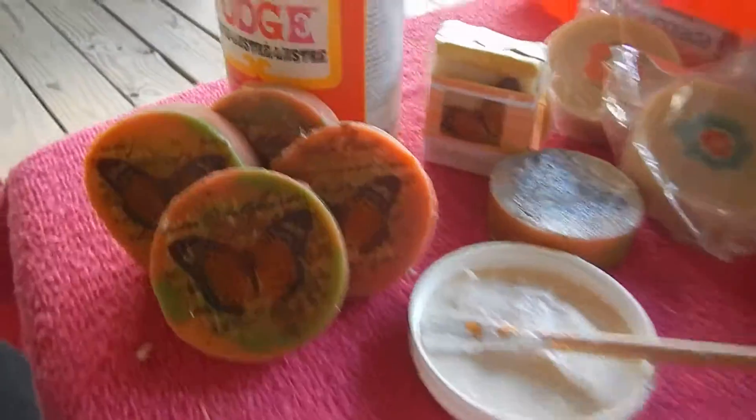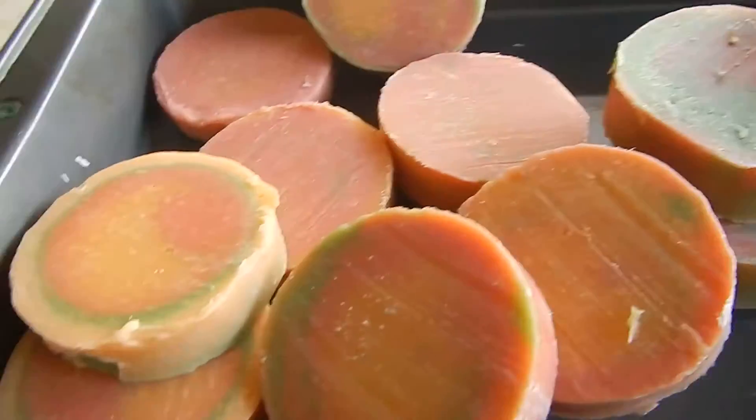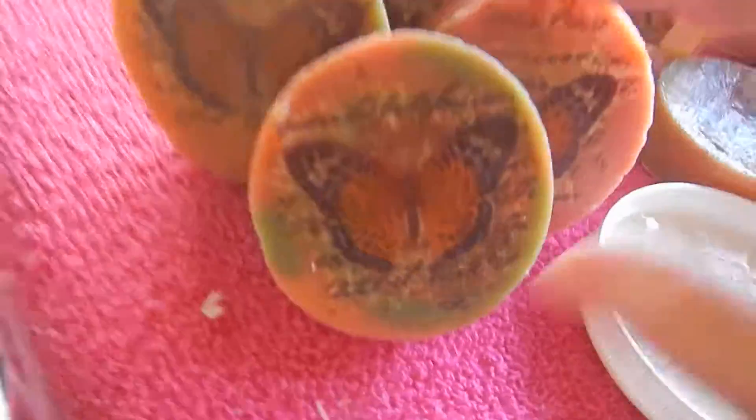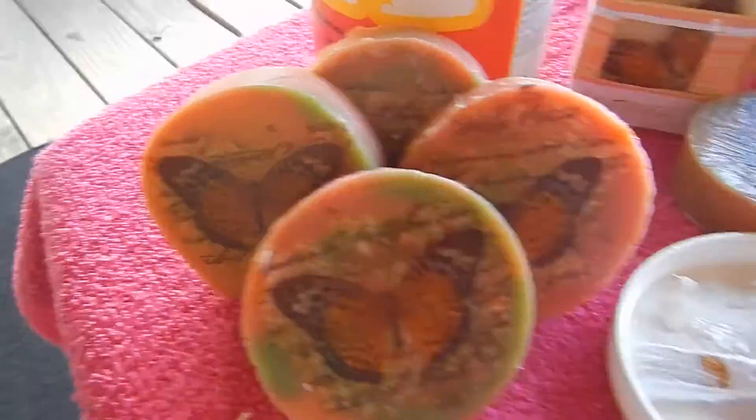Okay friends, here we are — we'll continue to do a few more of my soaps. I have several more here that need to be decoupaged. It takes no time for them to dry, no time. I'm going to show you again real quick on this short video how to do this.